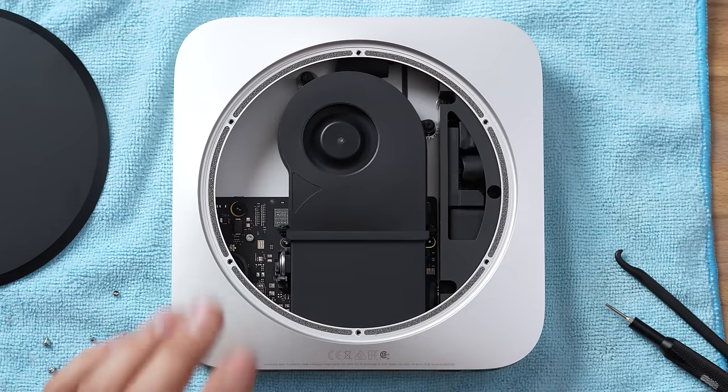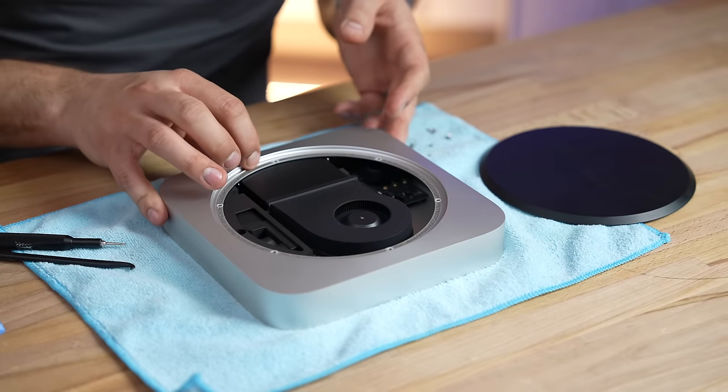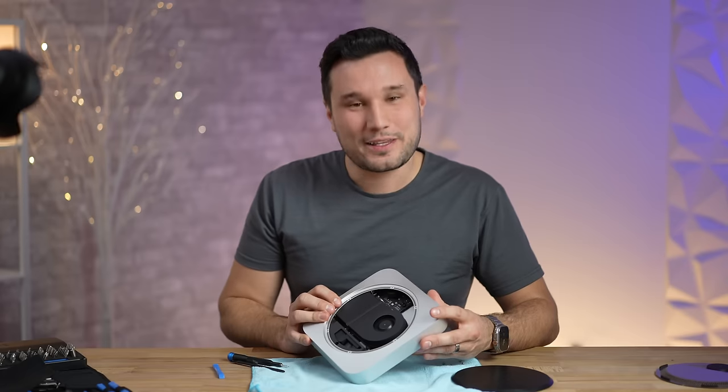Let's get that cable undone. Look how tiny that little motherboard is — part of me still wishes they redesigned this. And Vadim, what's up? Look at this... do you see that? Oh, I do. We thought this could happen.